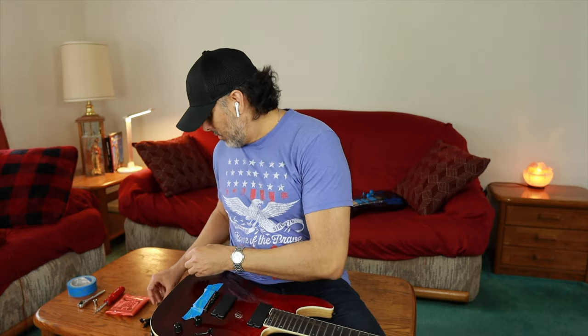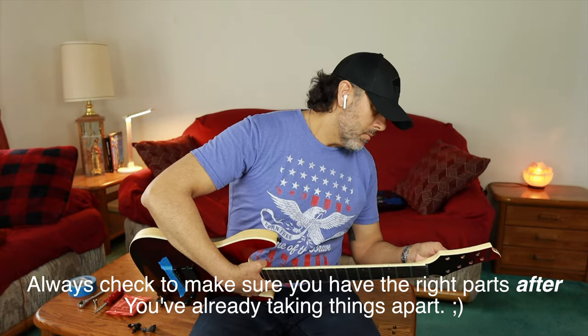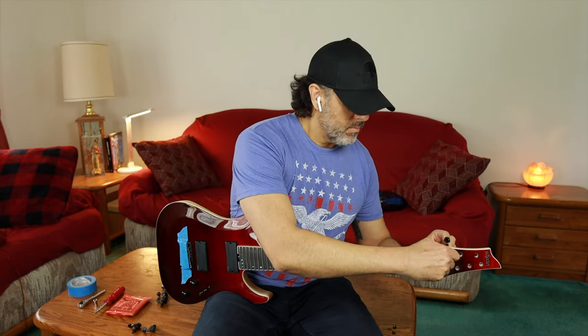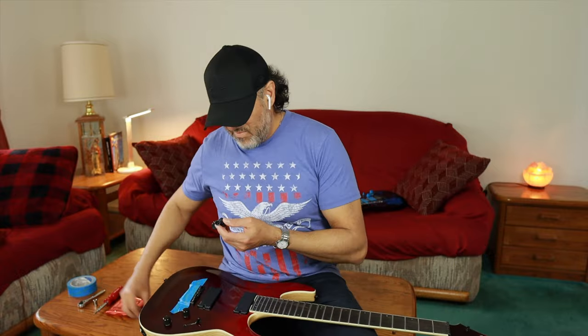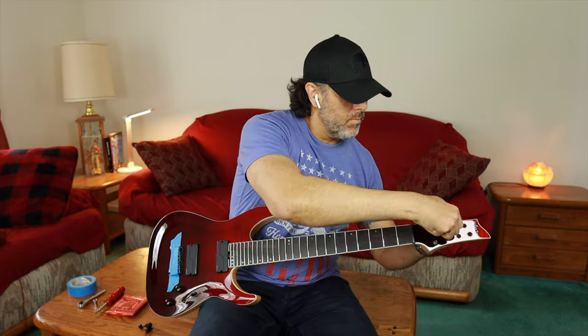Here I'm just kind of making sure that I do have the 3x4 configuration, that they sent me the right set — and they did, which is awesome. And whenever I put bolts or screws back in place, I always kind of just put them in hand-tight first, make sure everything's lined up and in line and all that good stuff before I tighten it down.